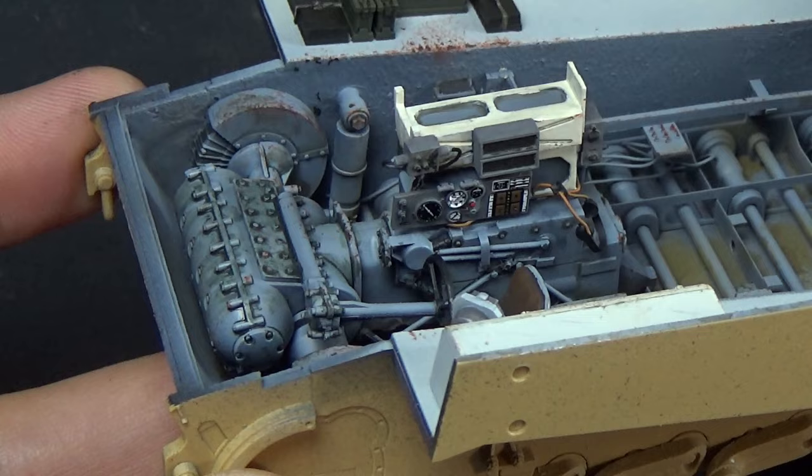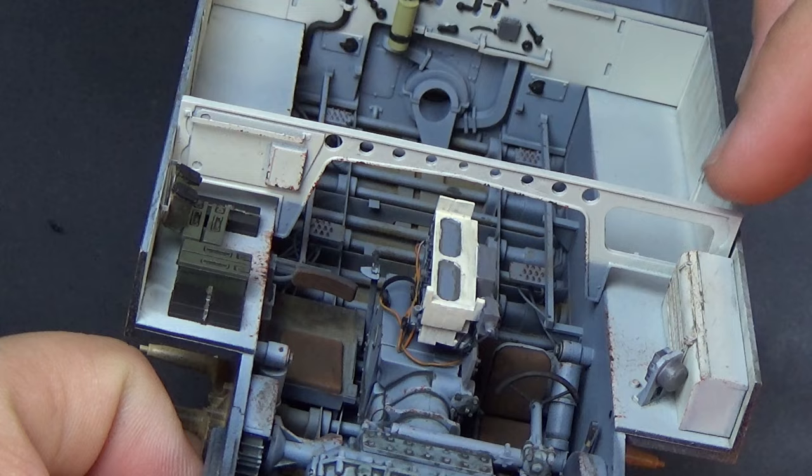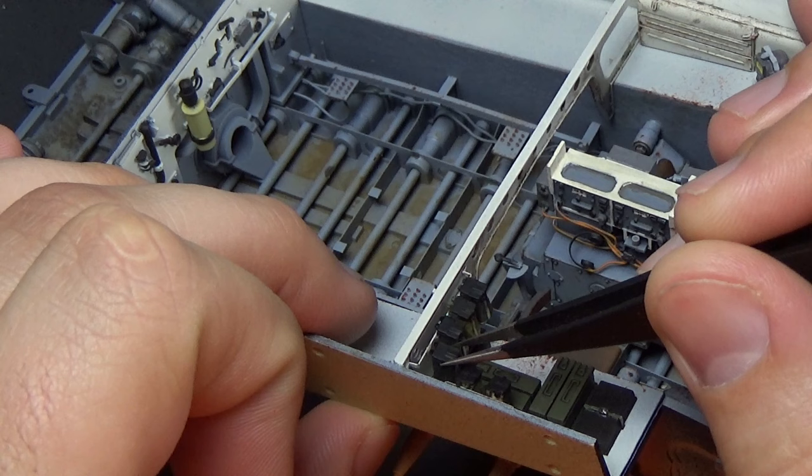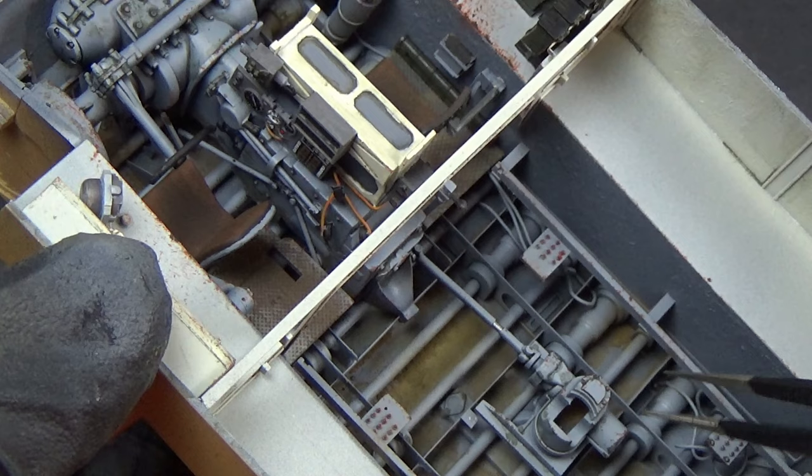At this point you can see the driving compartment is coming together very nicely — it looks really good. We made it feel lived in. We're going to cordon off that section with its supports and then move on to the fighting compartment here in a moment.